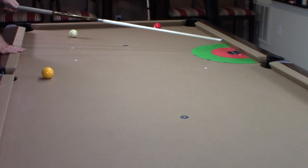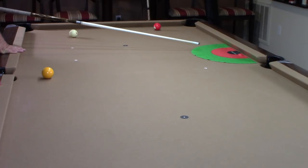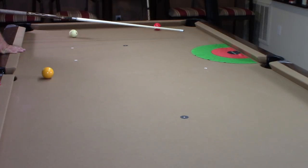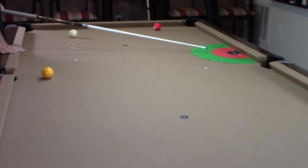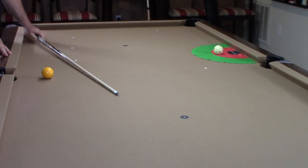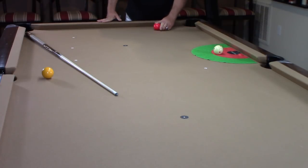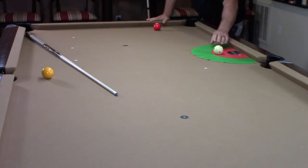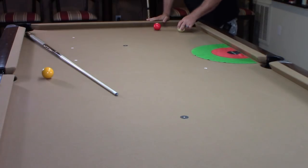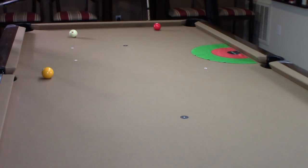You can see my target zone — I need to get position here. Now, even though this cue ball is going to travel a short distance, to get the momentum off this angle I'm going to have to hit it at a medium speed. So let's take this shot — draw shot, medium speed. It put me right in the center, right where I want to be. The cue ball only had to travel a short distance, but because of the angle I had to hit that with medium speed. Those other shots I hit with a soft speed.